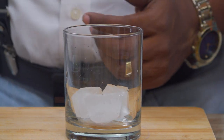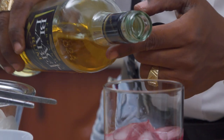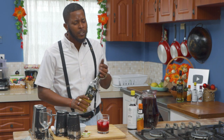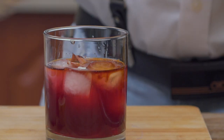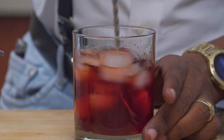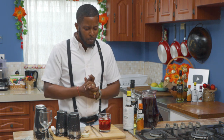Ice. Sorrel. Rum. You can do two parts sorrel to one part rum. And to tie it all together, bitters of course — one, two, three, four dashes. Give that a quick stir. And on top we're just going to put a nice little lime and a little bit of star anise, just to make it look like it tastes. Perfect.